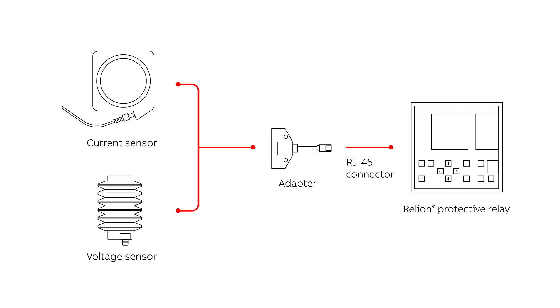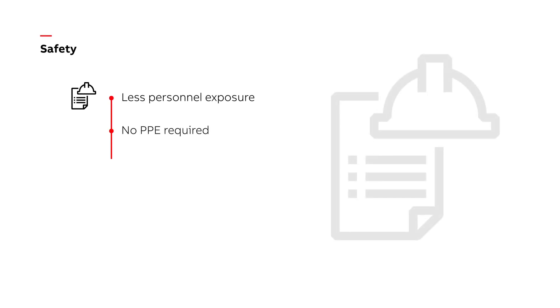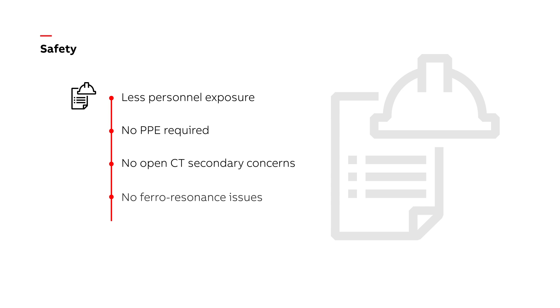Here are the five key benefits of switching to digital. The first is safety. With fewer wires to install, digital switchgear is easier to maintain, resulting in less personnel exposure. The nominal outputs of current and voltage sensors mean little or no personal protective equipment is required. There are no open CT secondary concerns or ferroresonance issues.